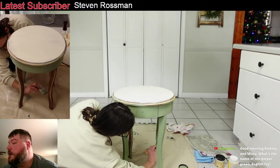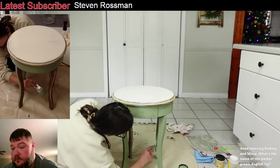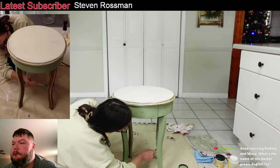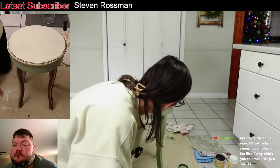Someone asked if that green is English Ivy — no, it's Weeping Willow. English Ivy is a little bit darker, isn't it? It's more vibrant — like louder, I guess you would say.